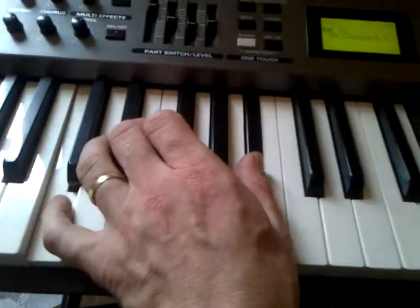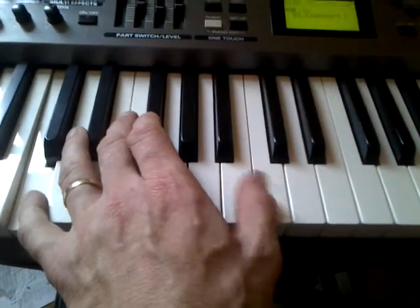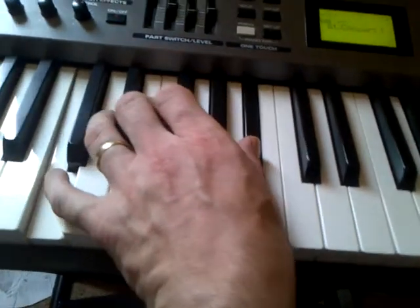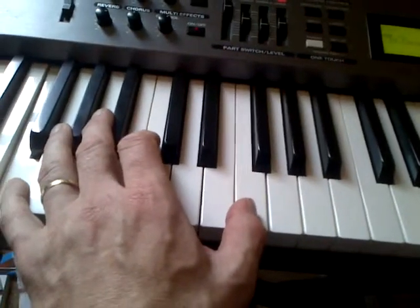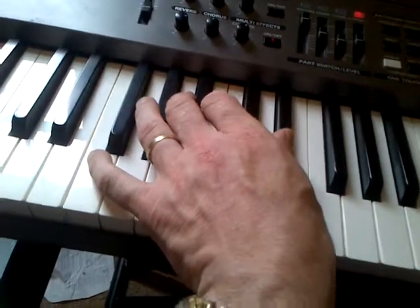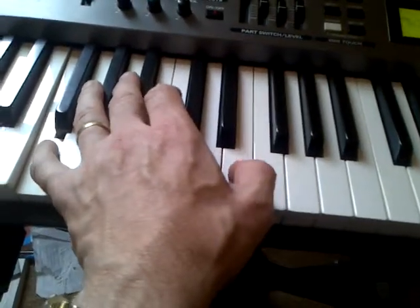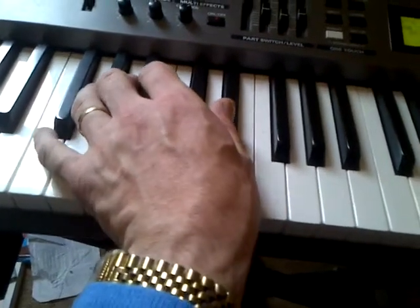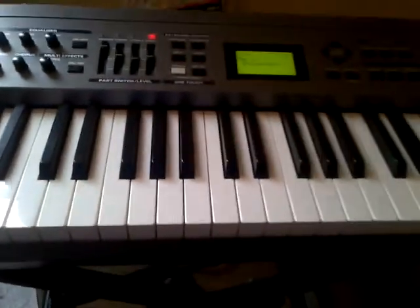That gives us C and B-flat — the B-flat is two steps below the upper C. Similarly for the F chord, I play an F at the bottom, and going two steps below the upper F gives me the F7 chord: F and E-flat. E-flat is two steps below that upper F.